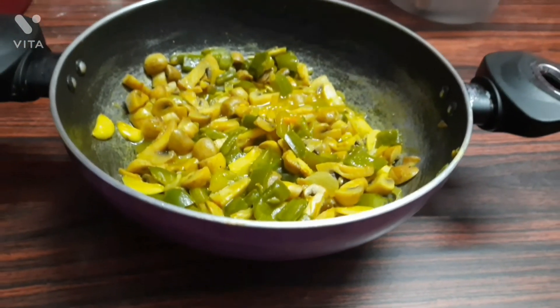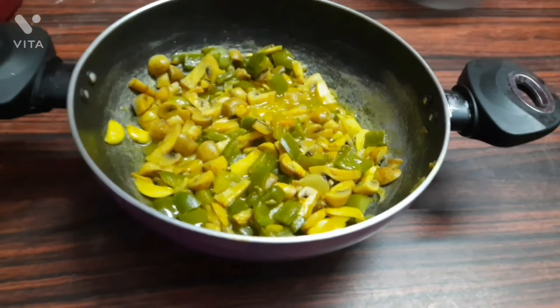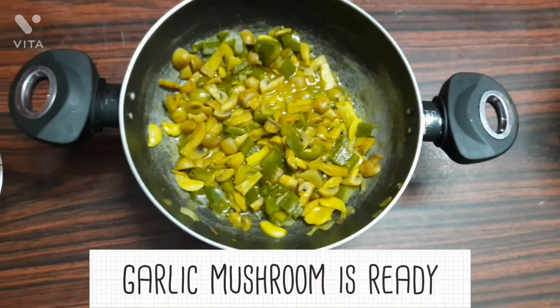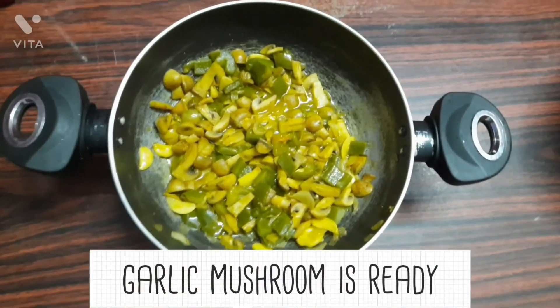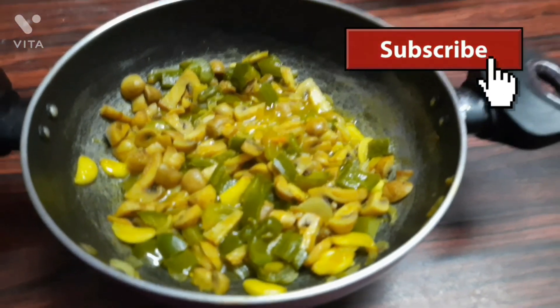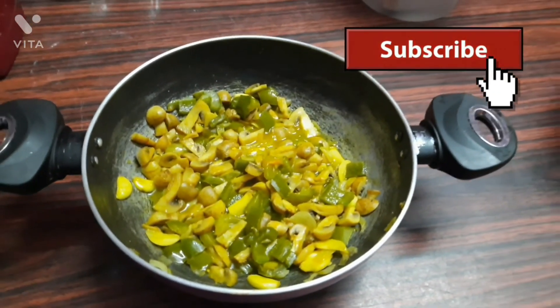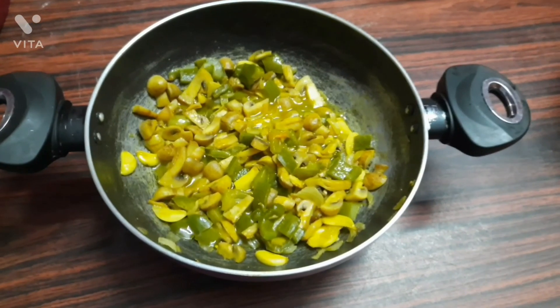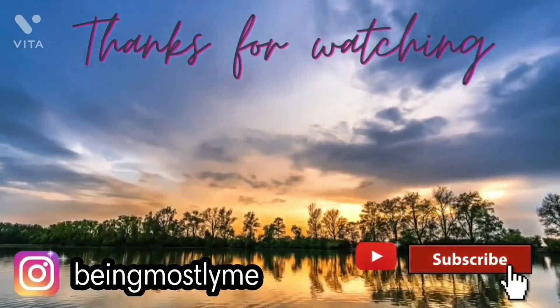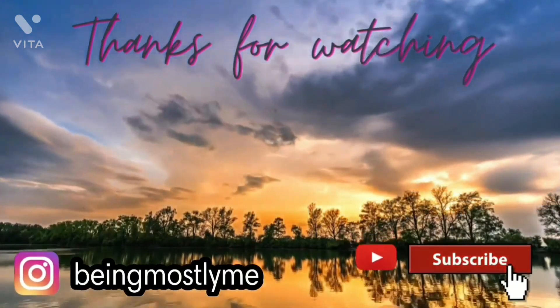So if you have liked today's video, do give it a thumbs up and also like, share, and comment — it means a lot. I am also thankful to those who have done it. Subscribe to my channel if you haven't already. I will see you in my next video — till then stay safe, stay connected, and peace out. Thank you!